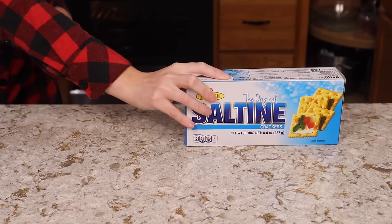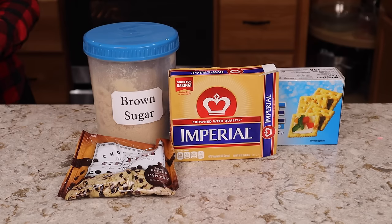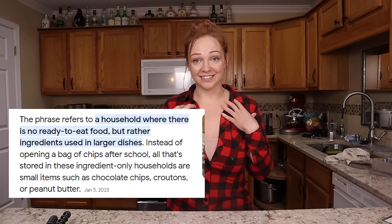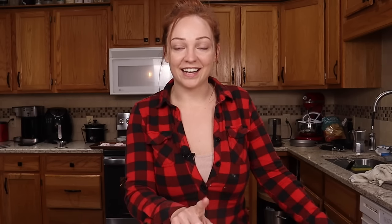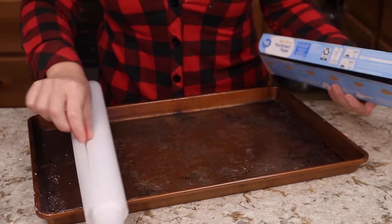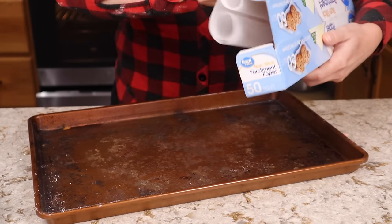Let's move on to the next recipe: Christmas crack, which is something I have absolutely loved but never made before. It's really only five ingredients — saltine crackers, margarine or butter, brown sugar, chocolate, and optionally some coarse sea salt. This recipe feels like it came from an ingredients household, which is what they call households where you grew up snacking on things like saltine crackers and chocolate chips. Looking at this ingredient list — saltines, butter, brown sugar, chocolate chips — it definitely came from an ingredients household. We're going to make it for the first time and see if we like it. We start by lining our pan with parchment paper since we're essentially making candy and don't want it to stick.